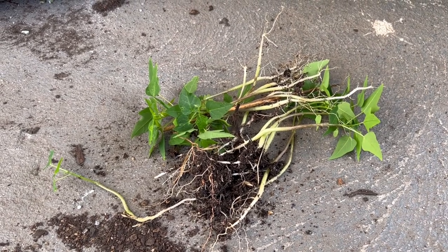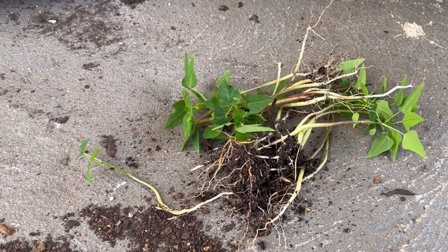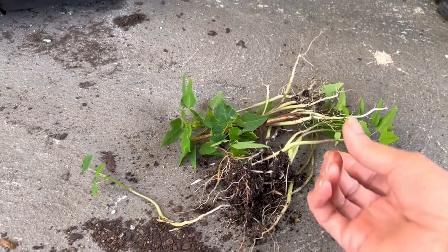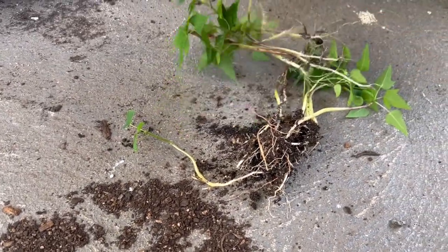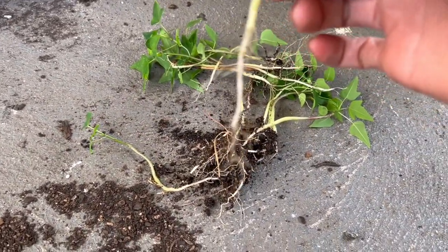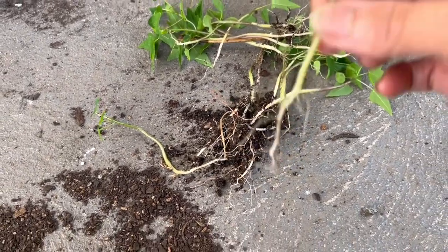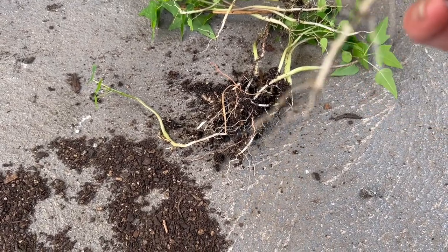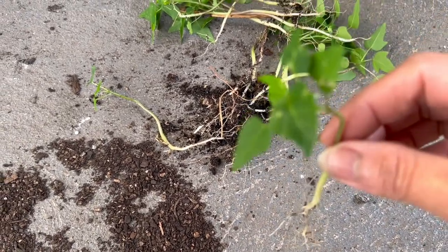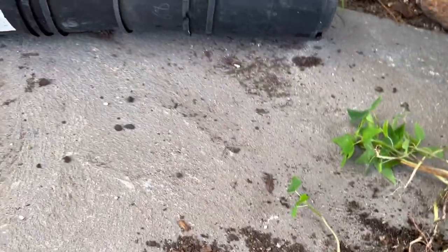Hello everyone, welcome back to my channel Alisa Tropical Fruit Tree. Today I'm going to plant my papaya. I pulled it up from my backyard — I tried to take it out with the soil but it didn't come with the soil, they're just coming with the roots like this.